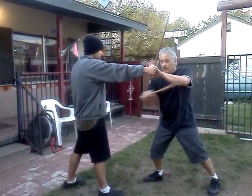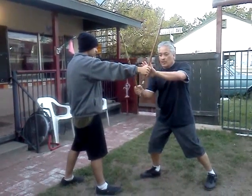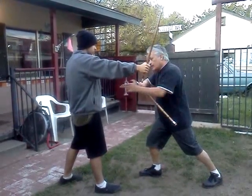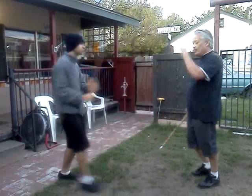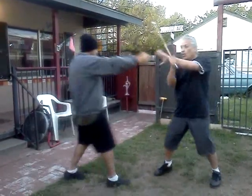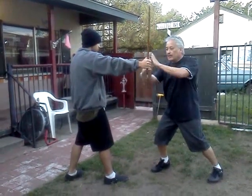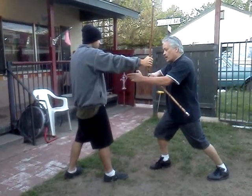One, two, three, four, block — and make our application with the dog up. Let's do it one more time. One, two, three, four, block — application of the dog, always facing our opponent.